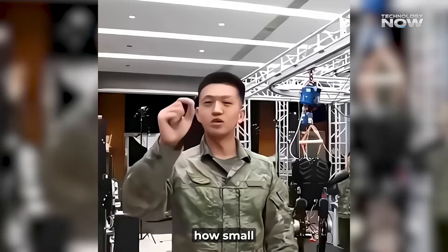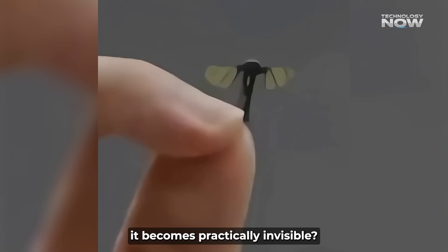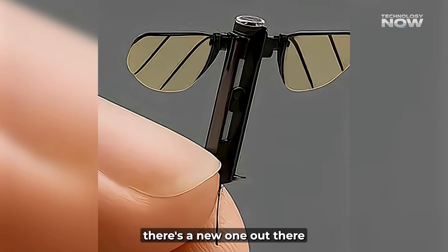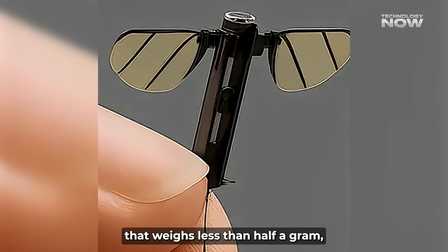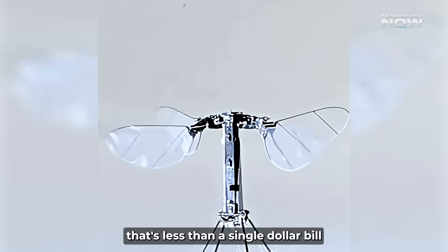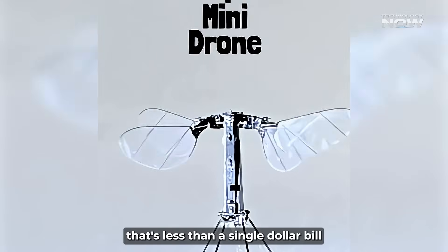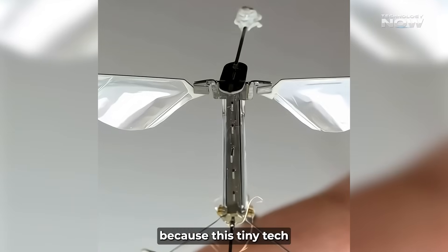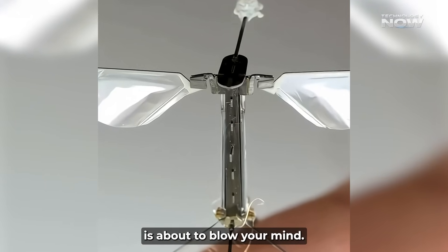Ever wondered how small a spy drone could get before it becomes practically invisible? What if we told you there's a new one out there from China that weighs less than half a gram — that's less than a single dollar bill — and is roughly the size of a mosquito? Get ready, because this tiny tech is about to blow your mind.